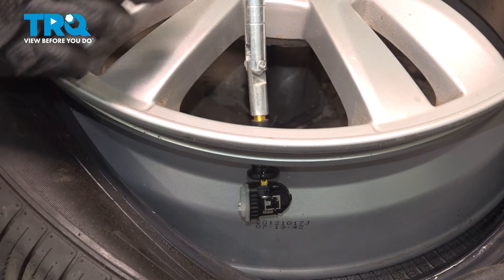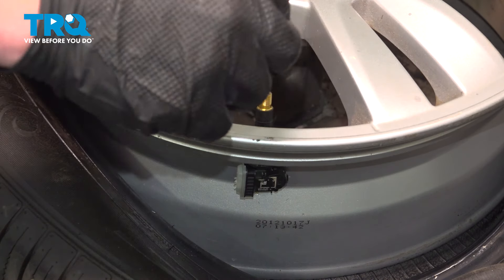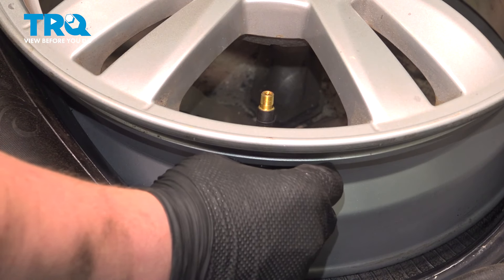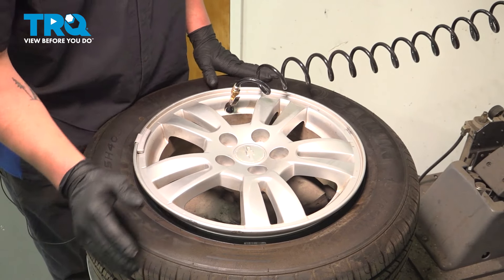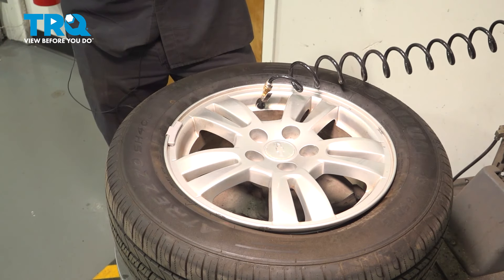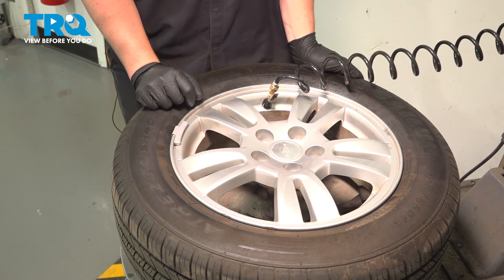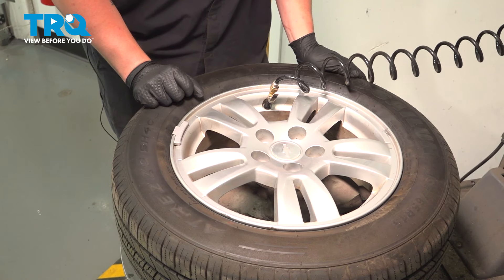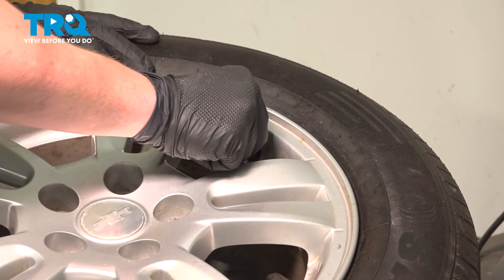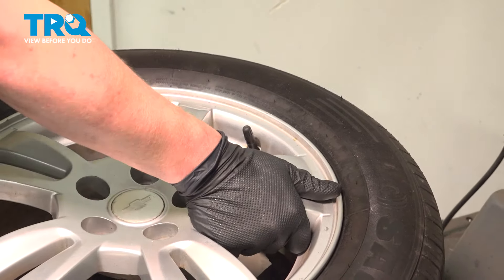Pull the valve stem into the rim. Fill the tire to the recommended PSI — you can find this on the door jamb. Install the cap, and it's ready to go back on the car.